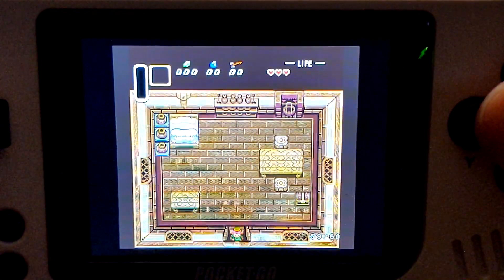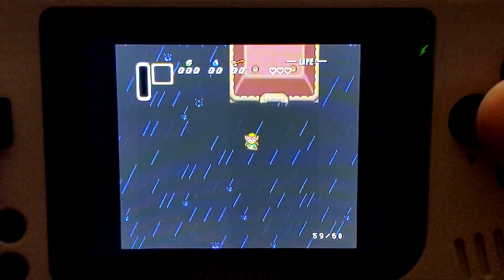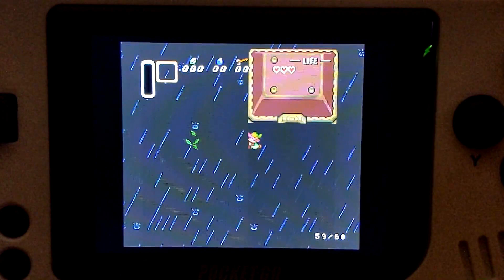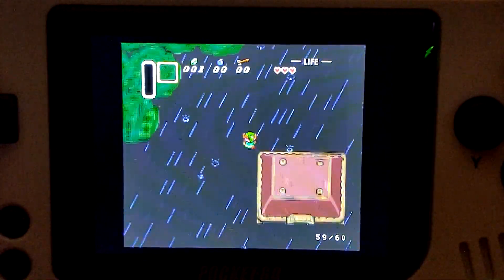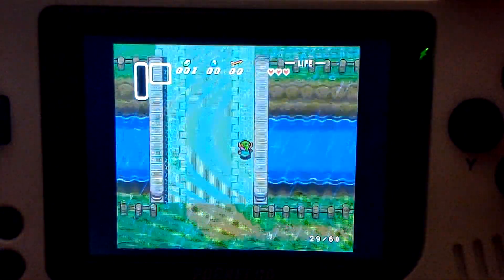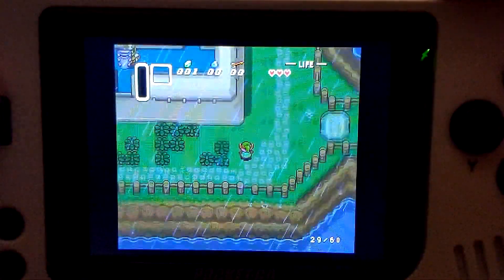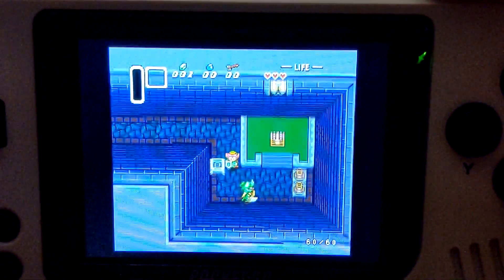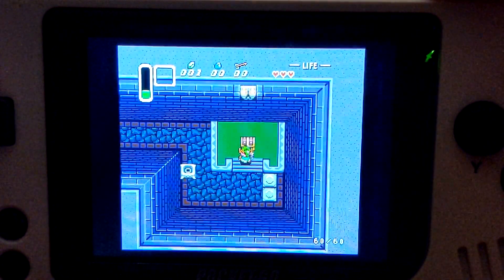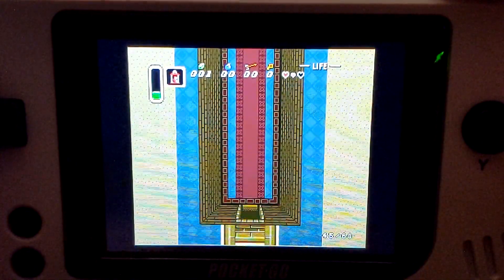Link to the Past is great until you go outside — Hyrule looks a little different. The background uses transparency, so because we have it turned off, it doesn't render. This is going to be one of those games where you'll need to keep changing your settings to make sure everything looks good on screen. With transparency back on, the game looks good again, but now I'm running at a lower framerate.